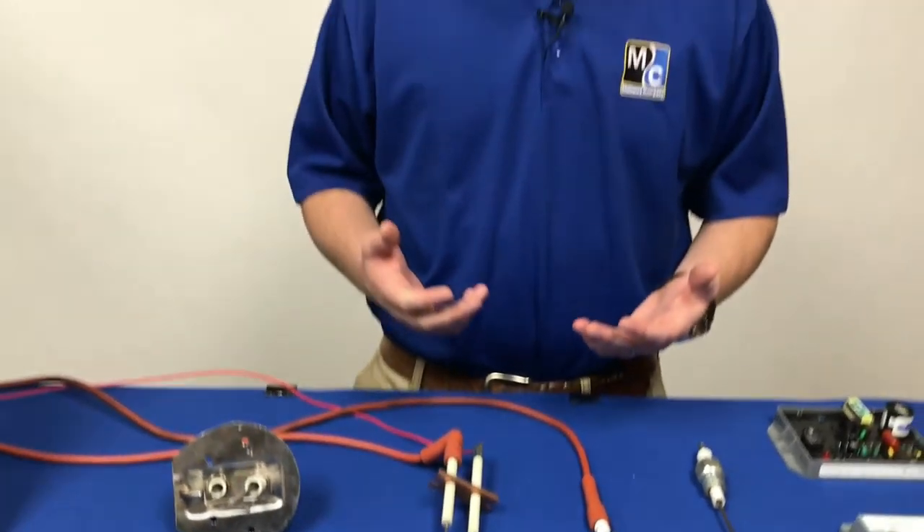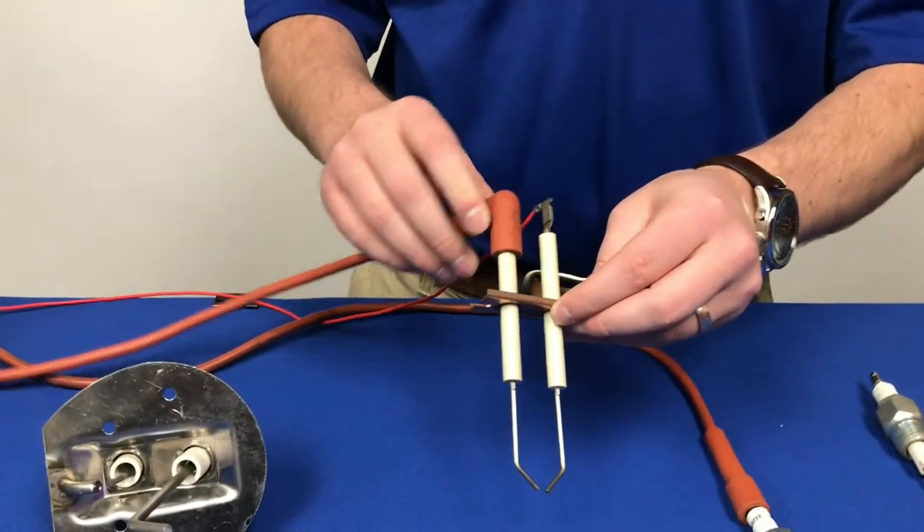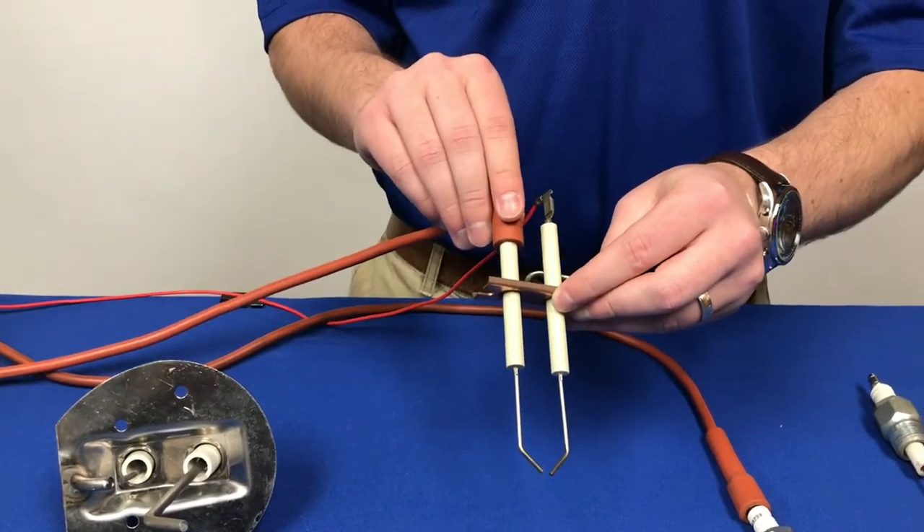If we want to check whether or not we're getting spark, one thing you can do is remove your spark plug from the burner and bring it somewhere that you can see it. Go ahead and try to start your ignition process and verify that you're seeing the spark plug go. If it's not going, you may need to replace your spark plug. You should also inspect any of the wires going to or from the spark plug, and make sure that they're not damaged and that they're securely fastened.